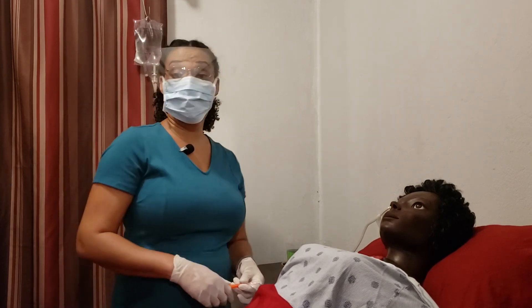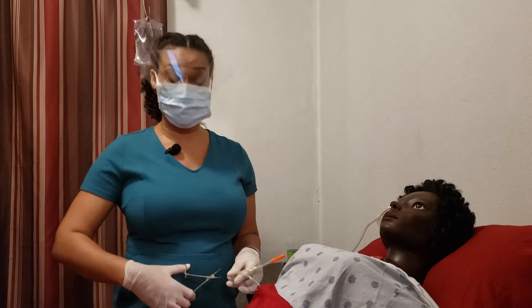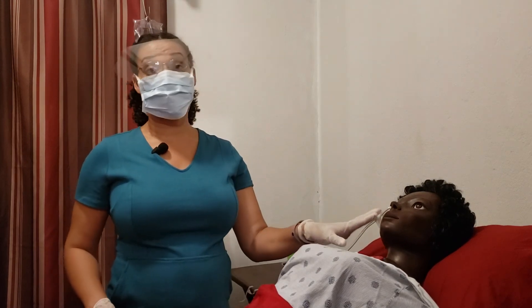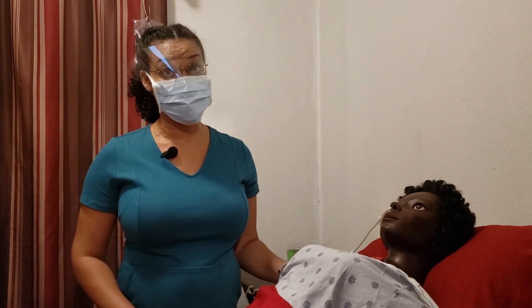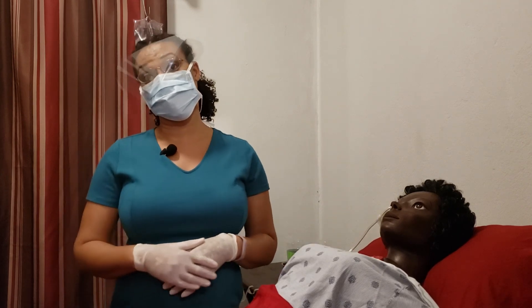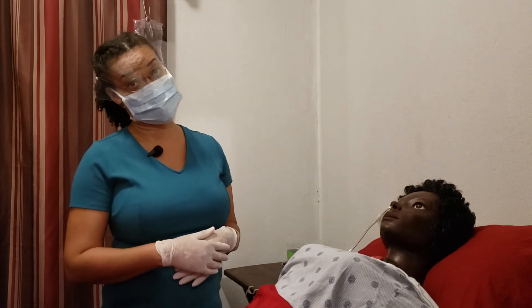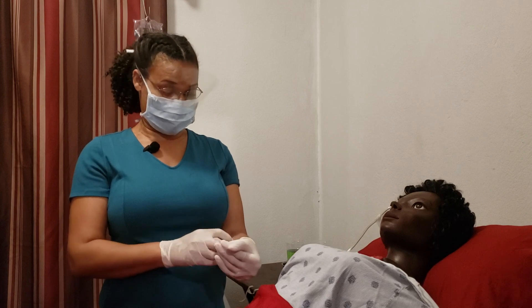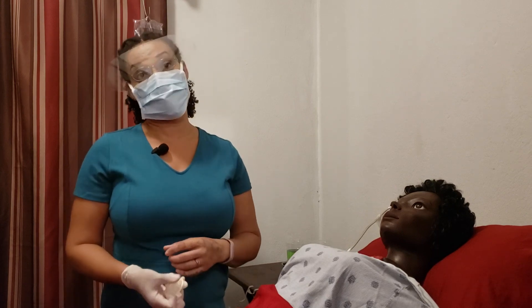If you are supposed to remove the NG tube, go ahead and remove it if it's indicated, and give your patient mouth care. Make sure that your patient is as comfortable as possible. Then get rid of your equipment and dispose of it as indicated by your institution. That's it on the lavage, and we will see you again in our next video when we remove the NG tube.